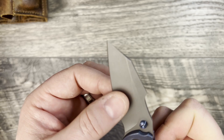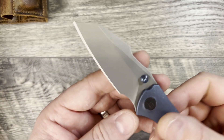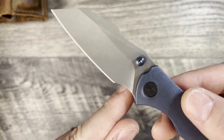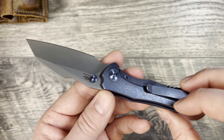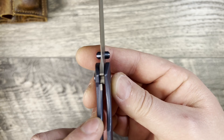It has a very thin hollow ground blade — super thin hollow grind that goes pretty deep into the grind. Because it has that finger choil and the plunge grind is way back, you're going to have lots of sharpening life. Though I think this is probably not something you're really going to hard-use.